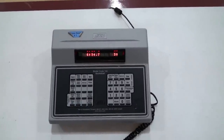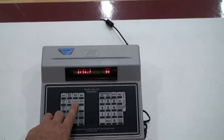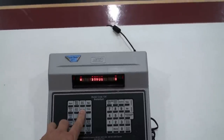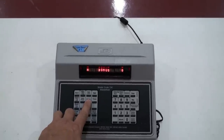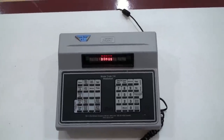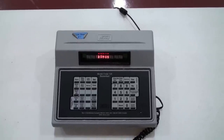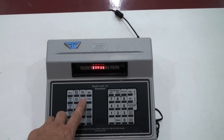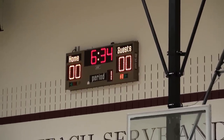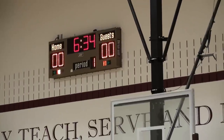To set the bonus, hit the bonus button. Press it once and it will turn on for the home team. Press it again and it will turn on for the guest team. Press it a third time and it will turn on for both teams. Press it once more and it will clear the bonus indicator, so referees will know when teams are in bonus. You're in bonus when the seventh personal foul occurs, so after the sixth foul when the ball becomes live, go ahead and turn the bonus on.